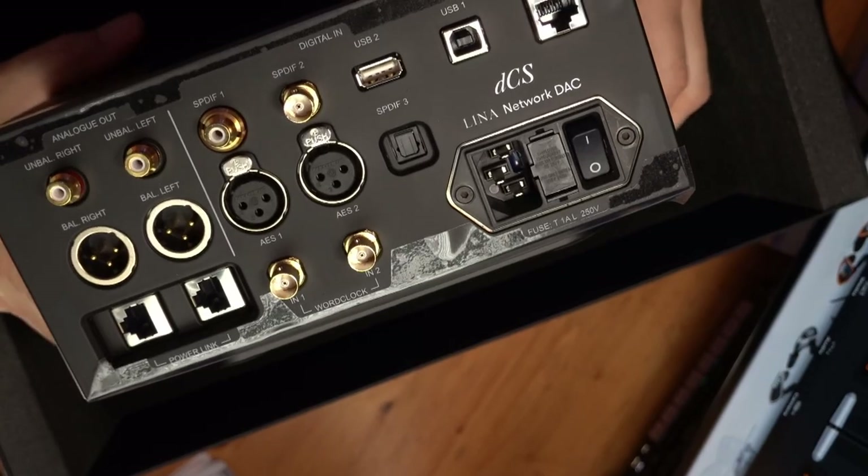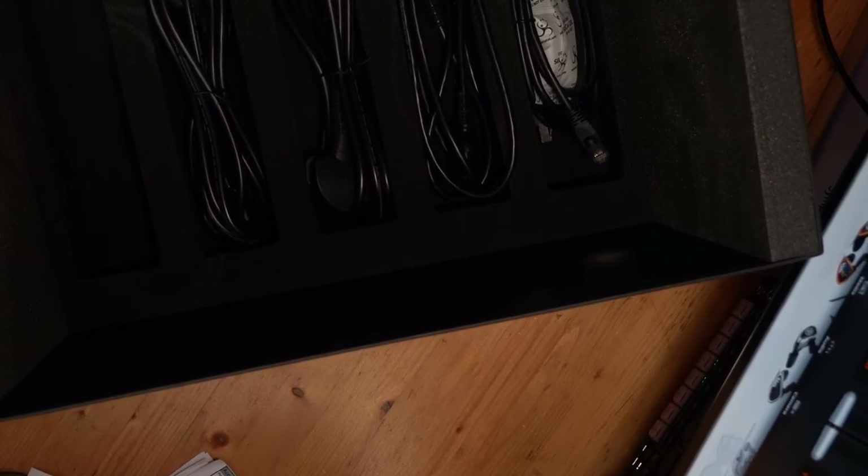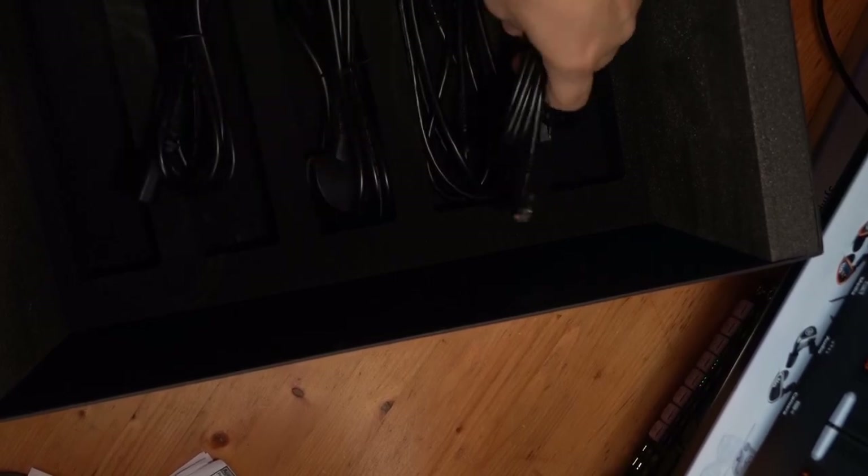Part of the appeal of this deck is that it also streams. Part of my decision-making was that to make the short list, it had to be a no-compromise deck - one I could live with for years. Digging underneath the foam there are a whole bunch of cables: RCAs, power options for different regions with the US option, an ethernet cable, and another shorter ethernet cable.